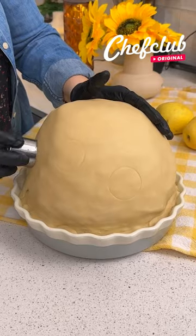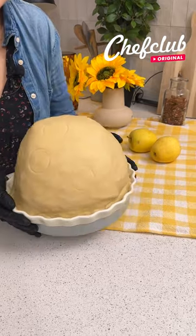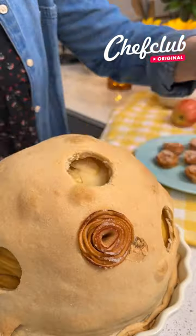Perfect — my apple pie is now ready. I'm going to plug my little roses inside the little holes.